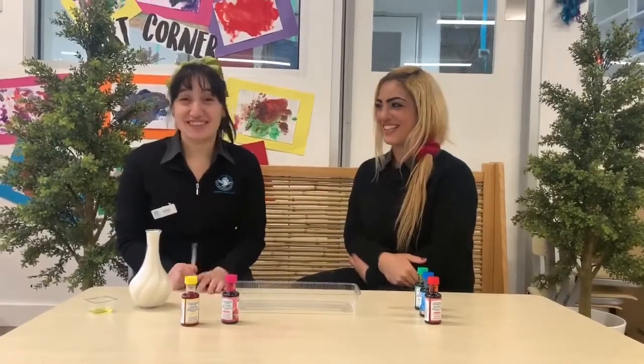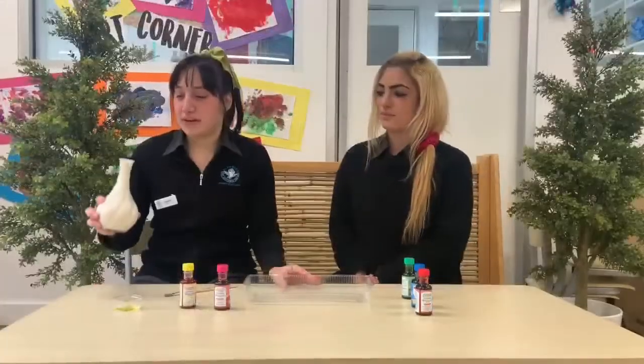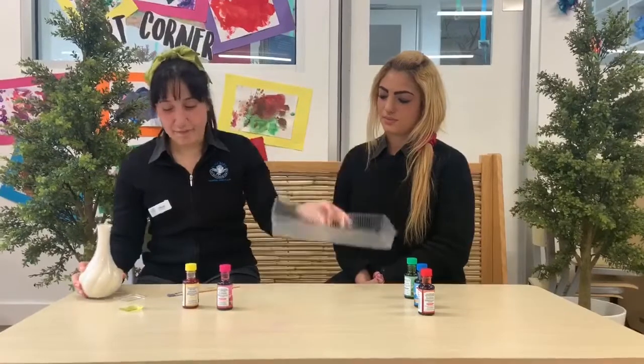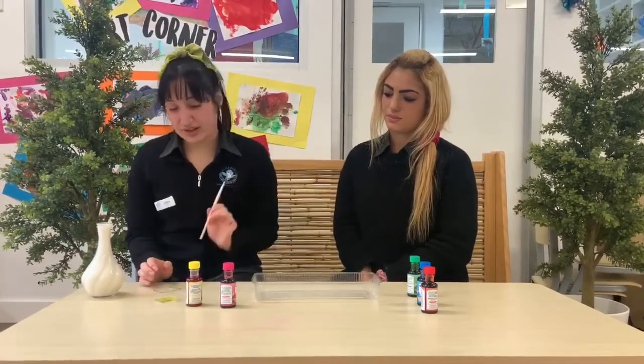Hi, I'm Jess and I'm Celeste and today we're going to be doing a science experiment called Colours. What we need for this experiment is milk, a container, dish soap and something to poke into the milk,